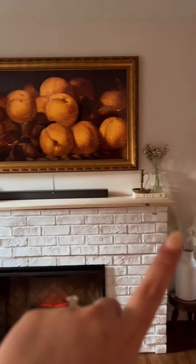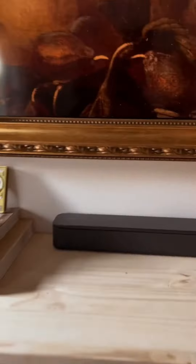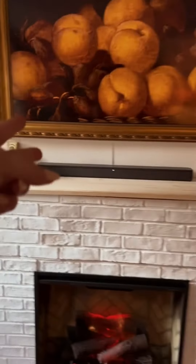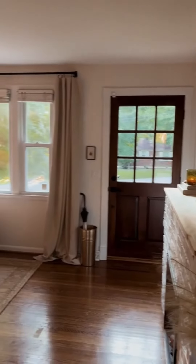And then we have to finish and stain this mantle here. We're actually going to end up putting magnets underneath so it's secure, but inside we have our router, the box for our frame TV, and a whole bunch of things like that. And that is about it for now.